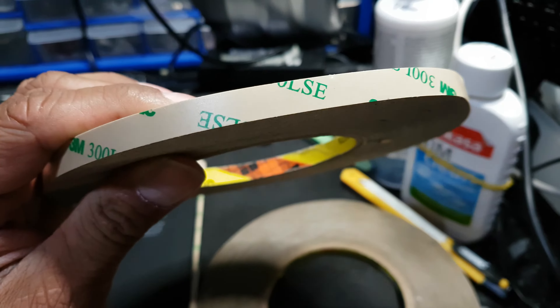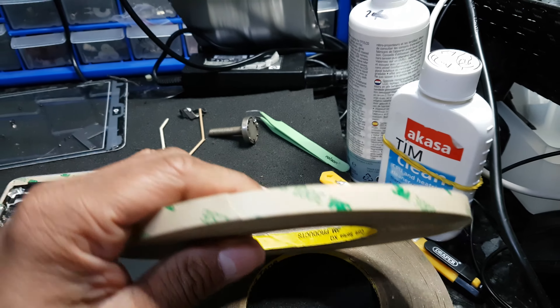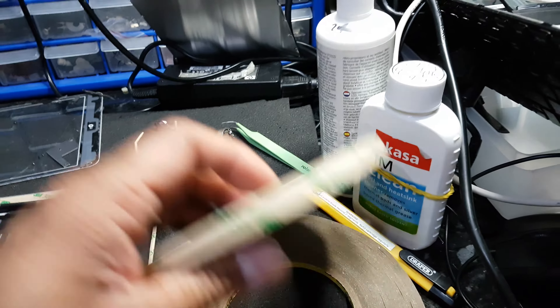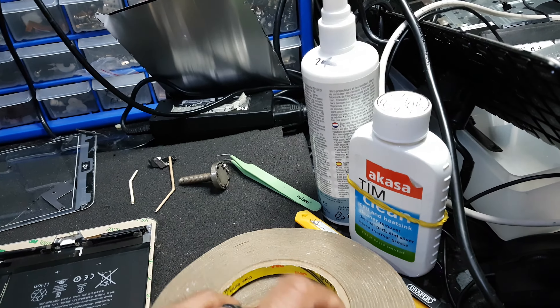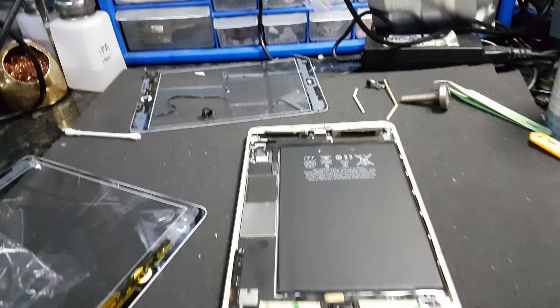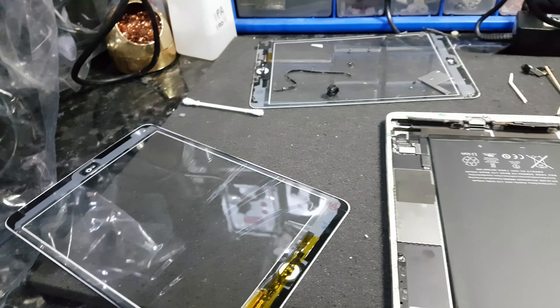Once that is completed, I would recommend using the 3M 300 LSE adhesive, which is very strong. Should you make a mistake, apply heat and you can take the digitizer off. I've got two different sizes — I think this is about 8 to 10 mil and that's roughly about 5 mil.